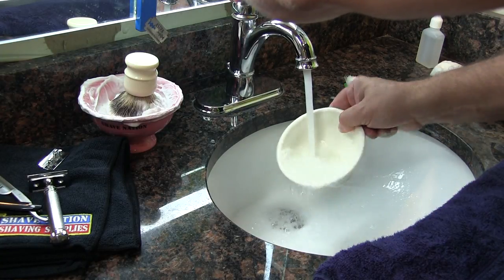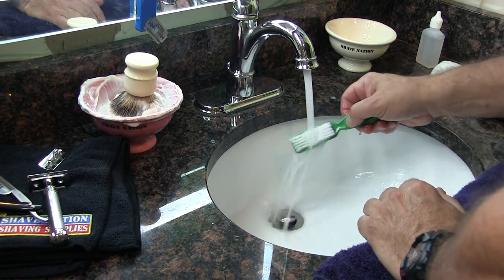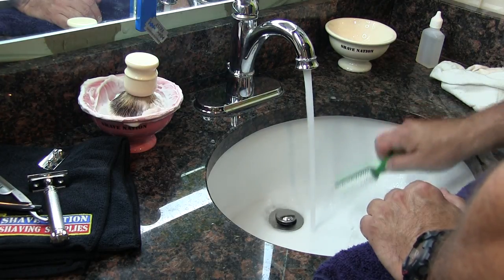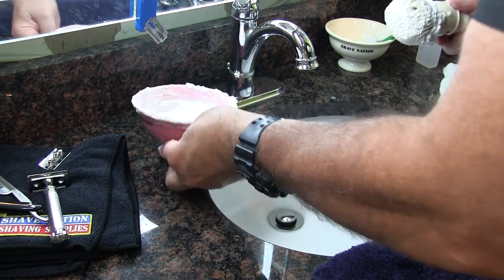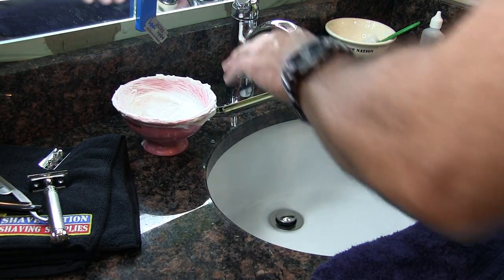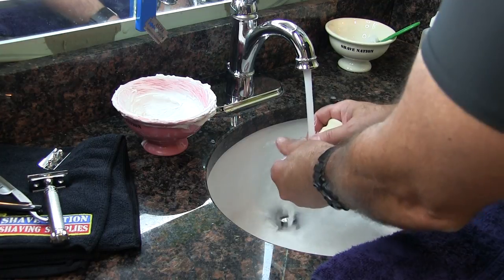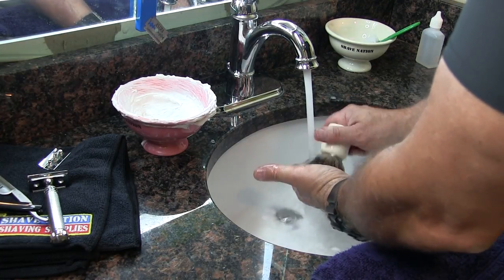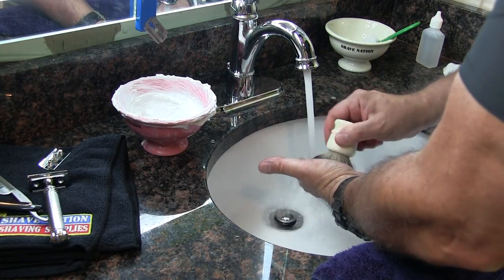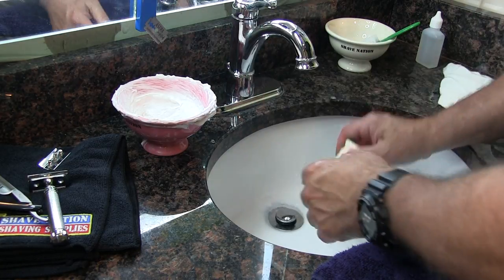Rinse off your bowl and set it off to the side for next time. And your brush — clean it out under the stream of water, set that off to the side for next time as well. Now your shaving brush: you want to rinse it thoroughly under the water and remove all the soap or shaving cream residue. Brush it back and forth in the palm of your hand.